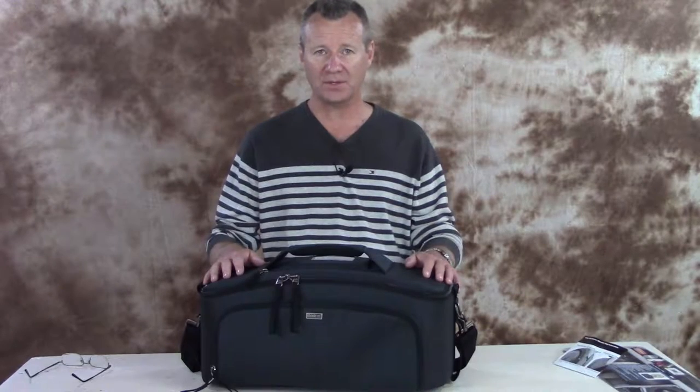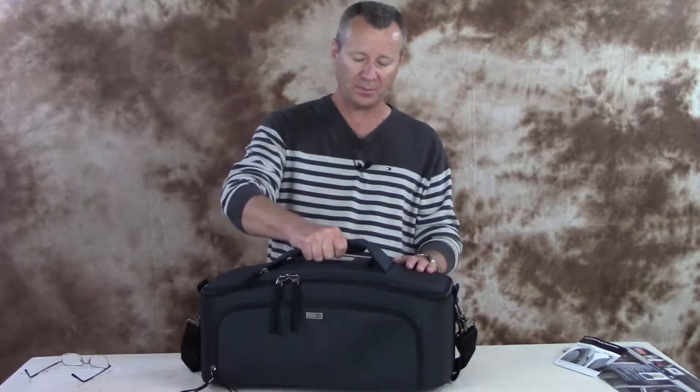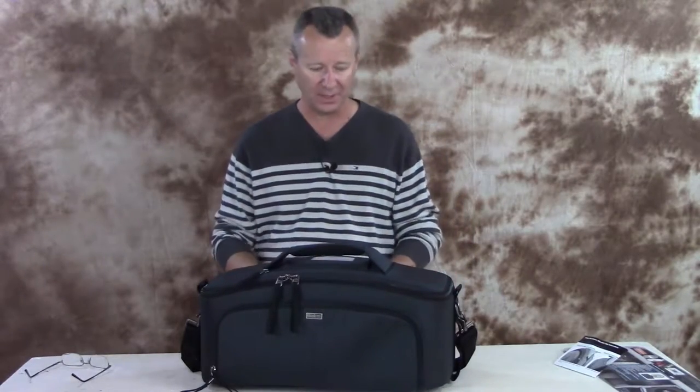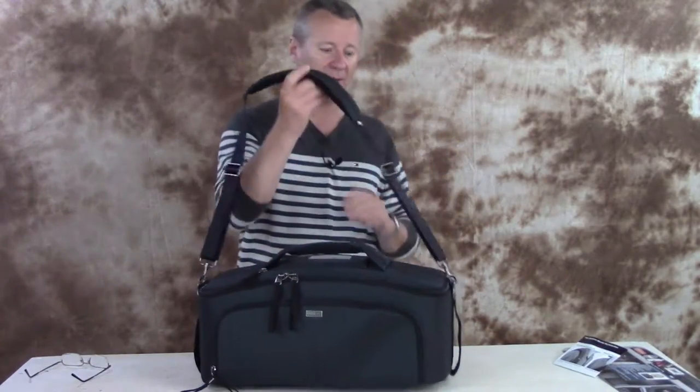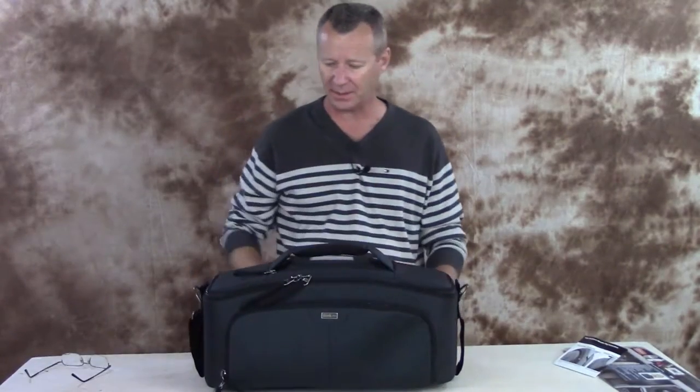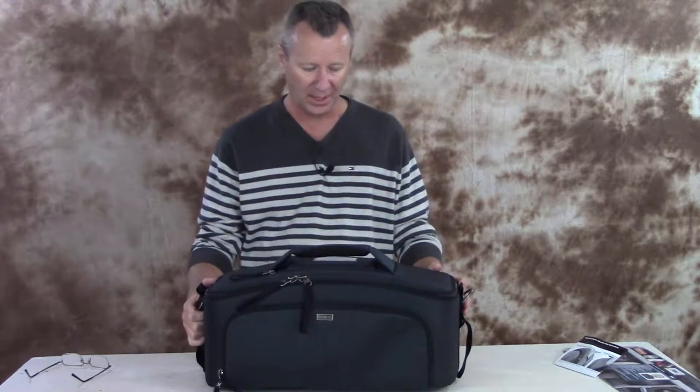This is the smallest one in the series. On top, you've got a heavy-duty grab handle. This is heavy-duty ballistic nylon — it feels a little bit tougher than some of the other Think Tank products. You've got a heavy-duty shoulder bag here if you want to take the bag from the van to the shoot. On the side of the bag, you've got two heavy-duty straps. So whether you're throwing it up in an overhead bin or into the van, you've got lots of grab handles.